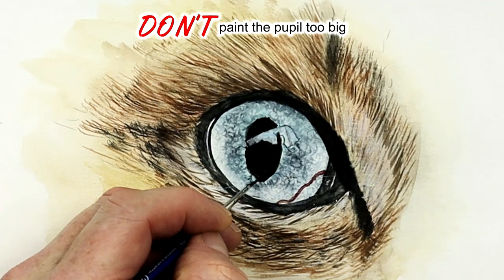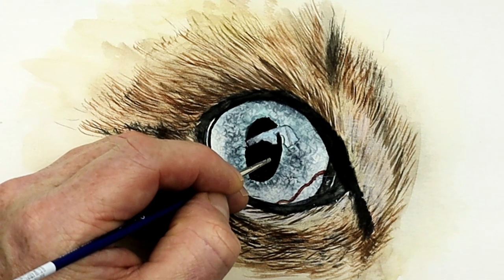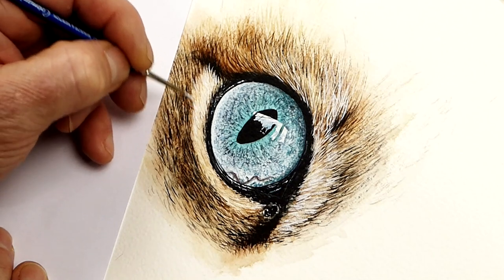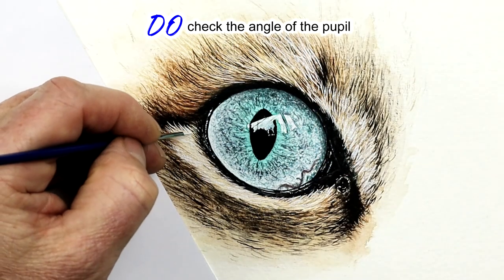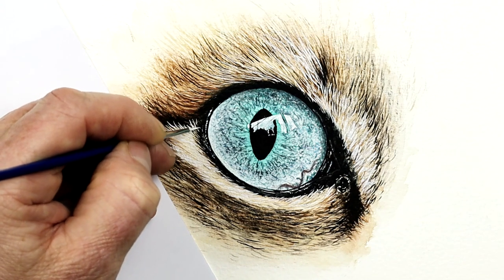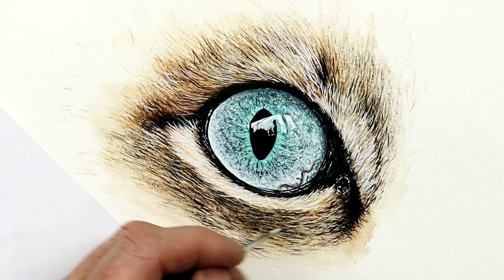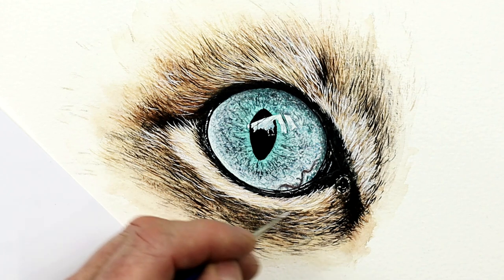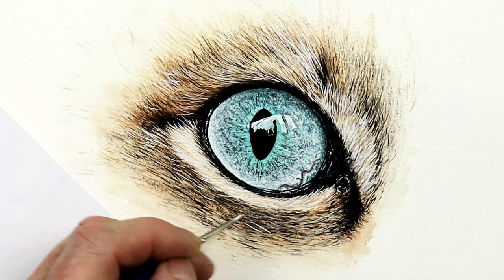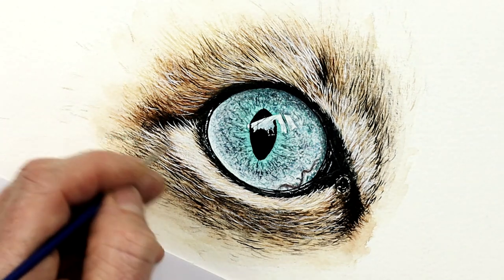A common mistake is painting the pupil too big to begin with — that doesn't give you any wiggle room. Do paint it a little smaller to start with. Also look at the angle of the pupil — don't forget that in this cat's eye it's not level; it's not straight 12 o'clock to 6 o'clock. It's more between 1 o'clock and 7 o'clock direction. Bear these things in mind — think about the direction of all the elements of a painting before you make a start.